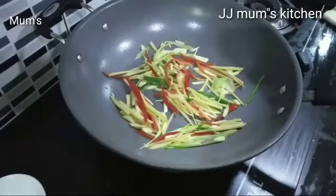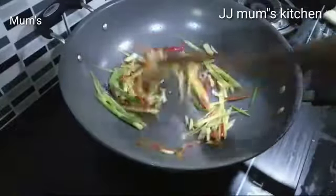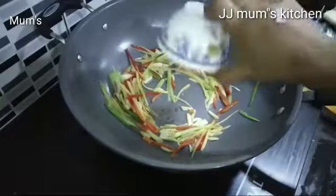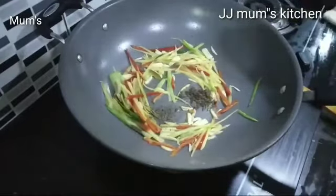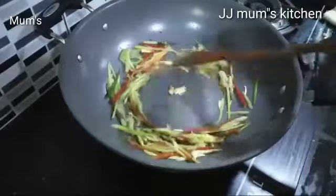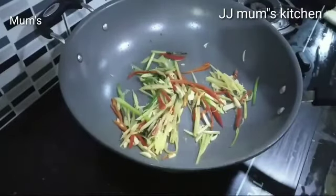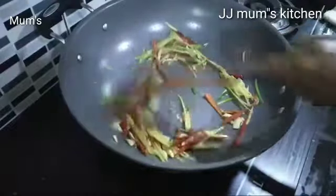We will do it like this. The taste is very good. Put the sauce in the middle. Put 1 spoon in the middle — we will use 3 ingredients.